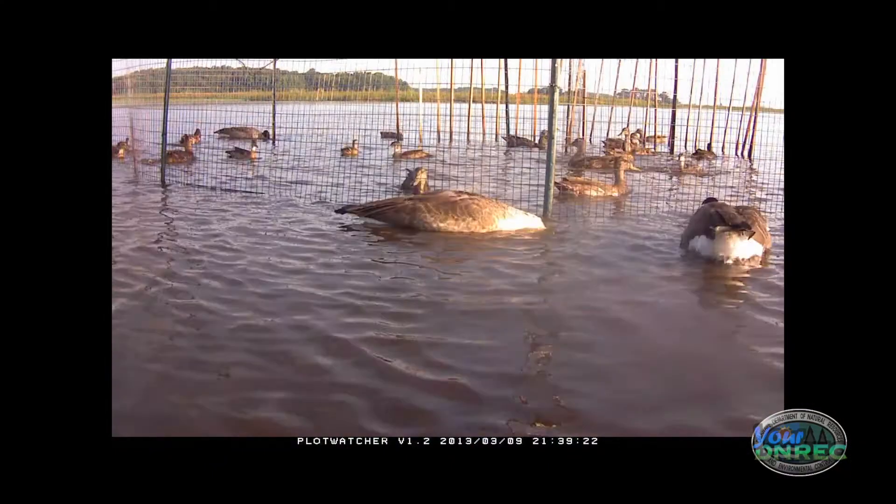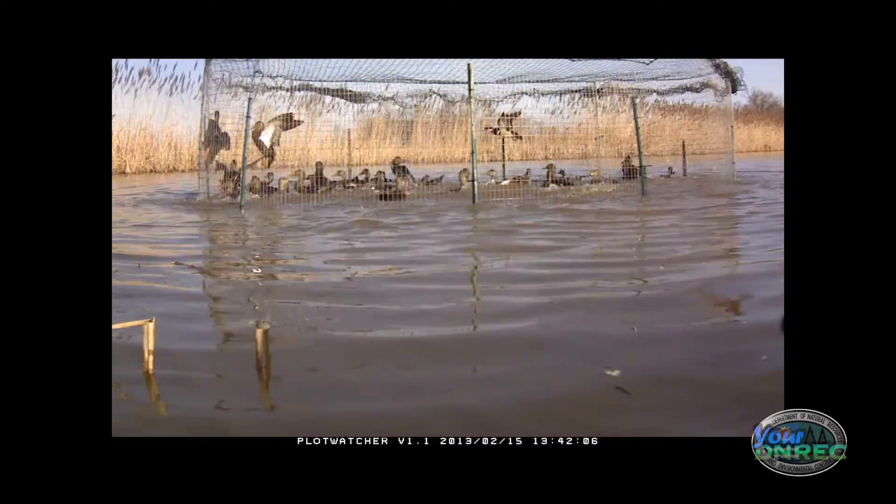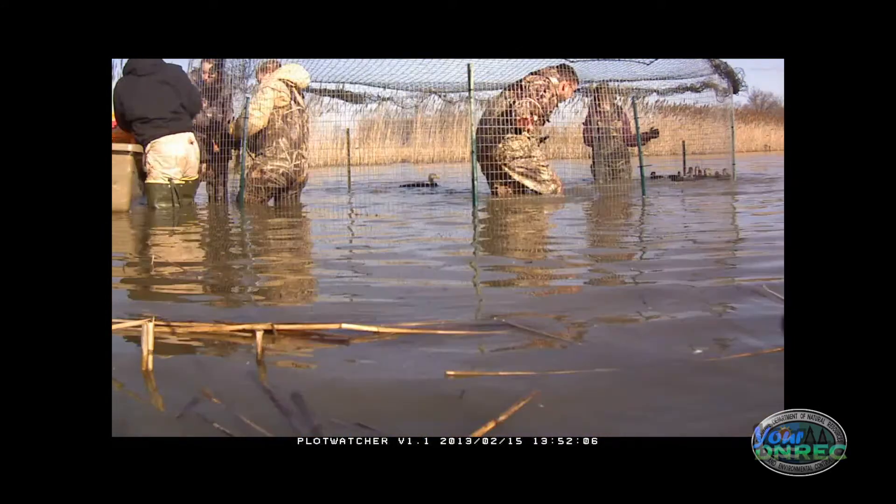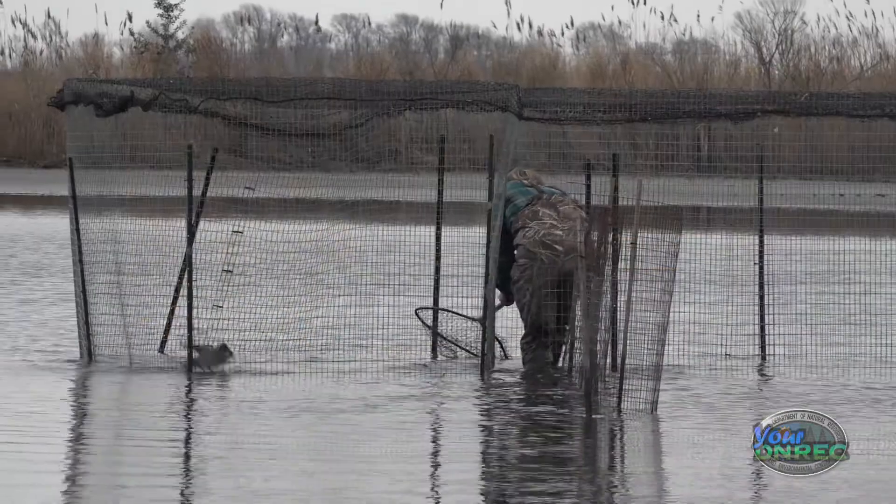It all depends on the weather and how birds are responding to the trap. If we're still catching ducks, we'll keep going. But if we're not having much luck, we usually wrap up around March 15th. A good trap day is 50 or 60 ducks. A bad trap day is one.